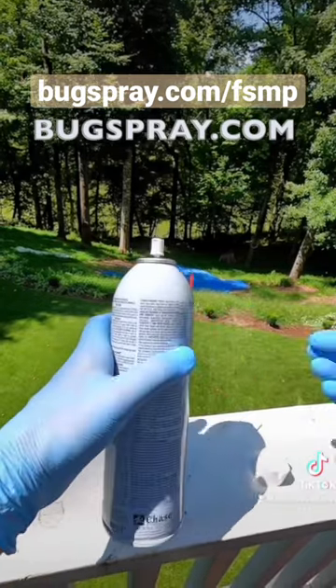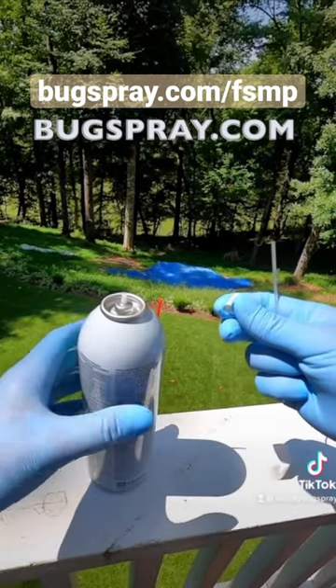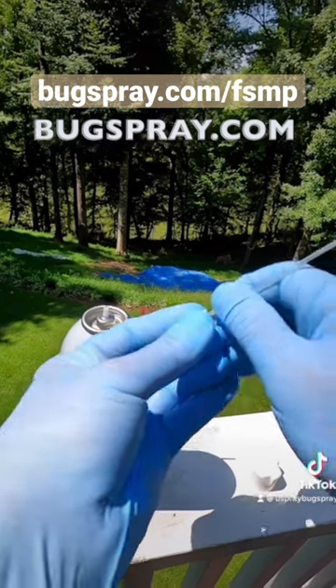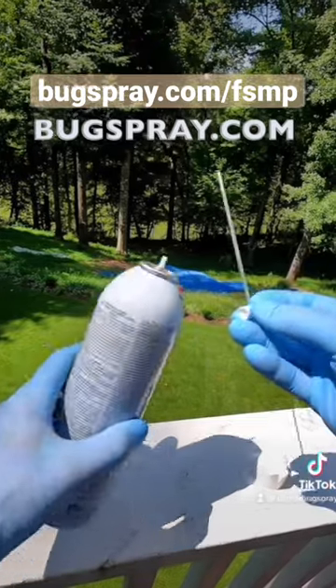This should not be done when the nozzle is on the can. Instead you should gently unscrew or twist off the nozzle and then take the straw, place it into that little hole and push firmly. Once that nozzle has accepted the straw it's on there to stay.